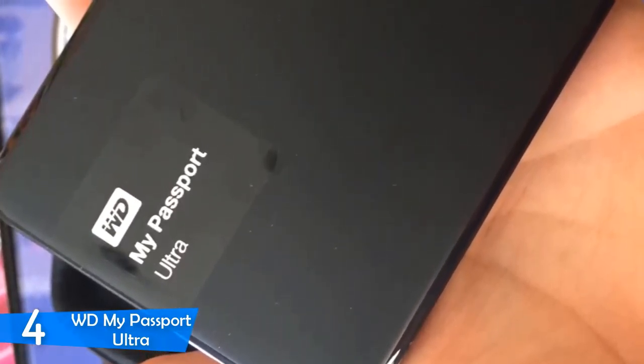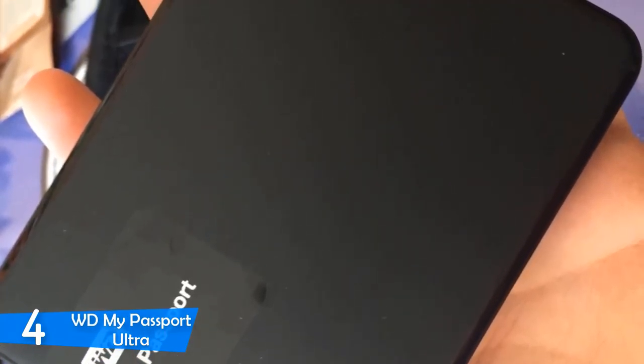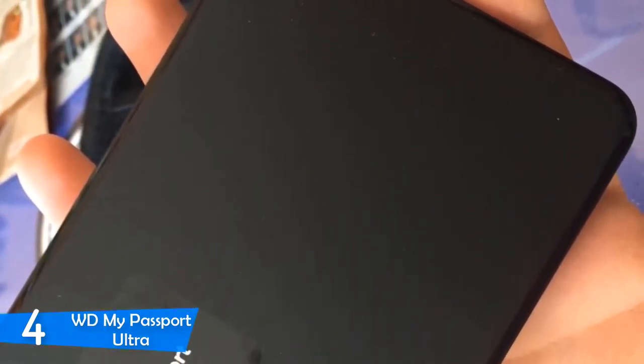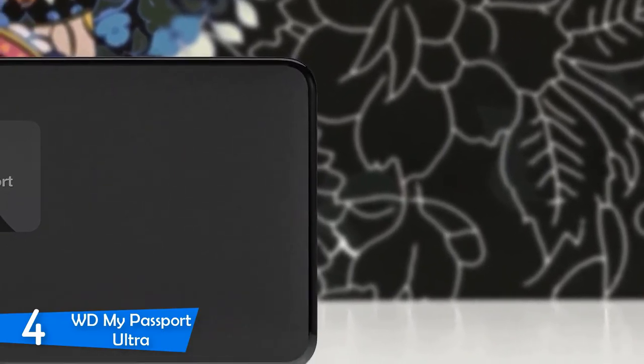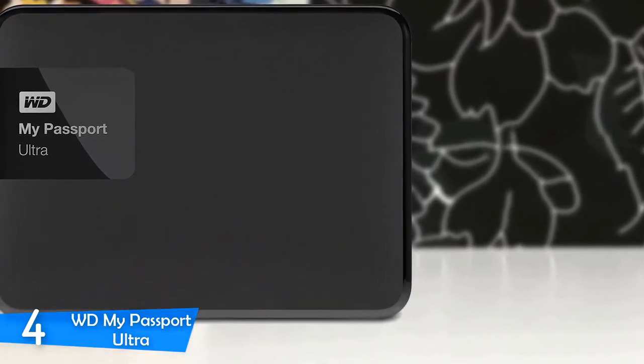It has been formatted NTFS for Windows 8 or Windows 7 operating systems, but for Mac OS X systems it requires reformatting. It also has password protection along with 256-bit AES hardware encryption. The WD backup software makes it very easy to protect your important photos, files, music, and more on your schedule, and it does it all automatically, which is great.